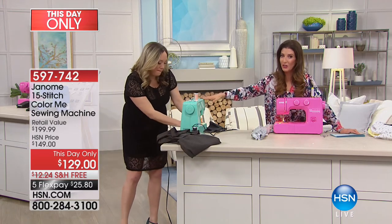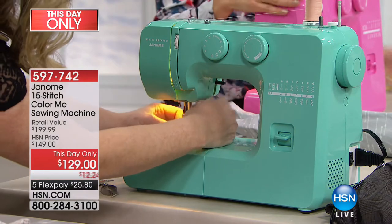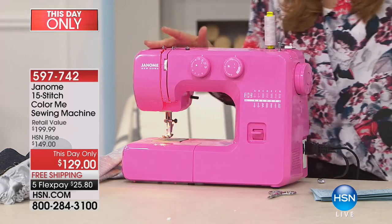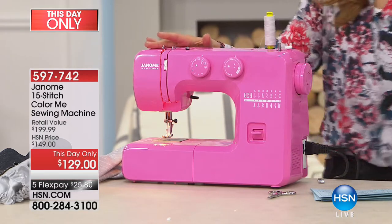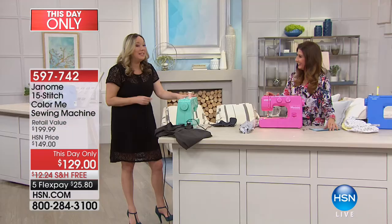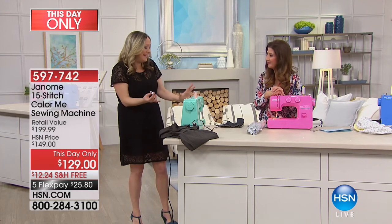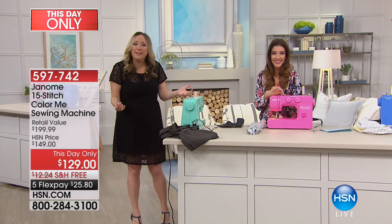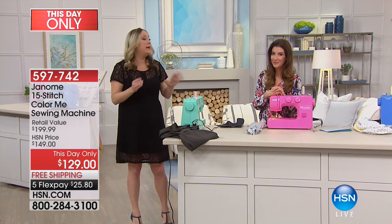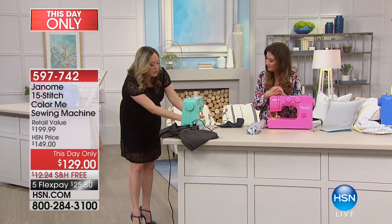I want to start sewing just because it looks so cute on the table. For the mint green, order Arctic Crystal. For pink, order Pink Sorbet. For blue, order Blue Couture. I love the idea of leaving these machines out for inspiration — the candy colors leave you feeling creative. I always say if you want to sew, even just a quick mending job, keep your machine out and threaded in your laundry room so it's always ready to go.